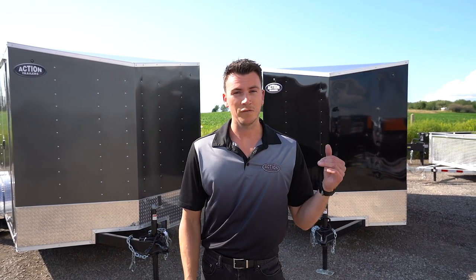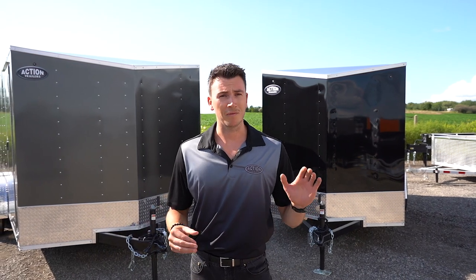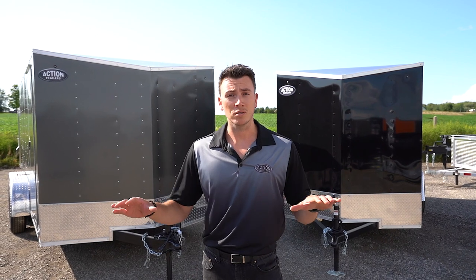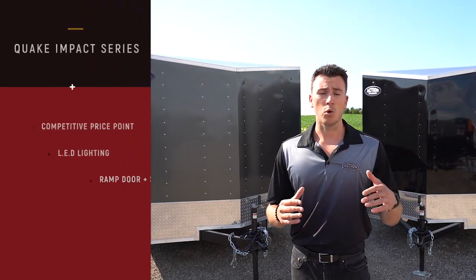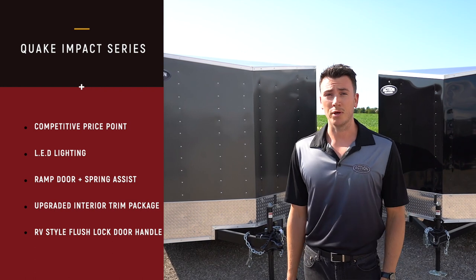Behind me is a 6x12 and a 7x14. These particular models come in multiple different sizes, anywhere from a 5x8 all the way up to an 8.5x20. Today we're just going to go over the fundamentals of the trailer, the specs, to let you know what's different about these particular trailers compared to other economically priced trailers out there in the market.